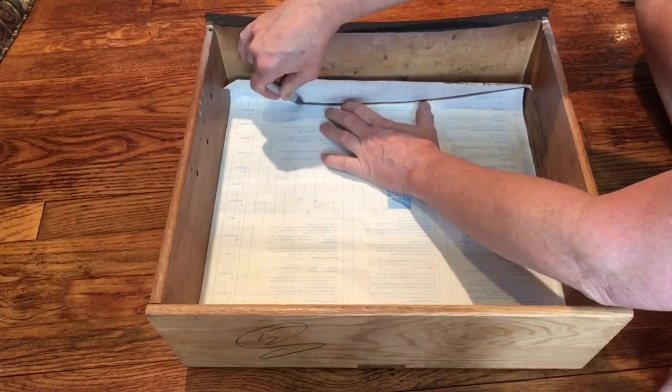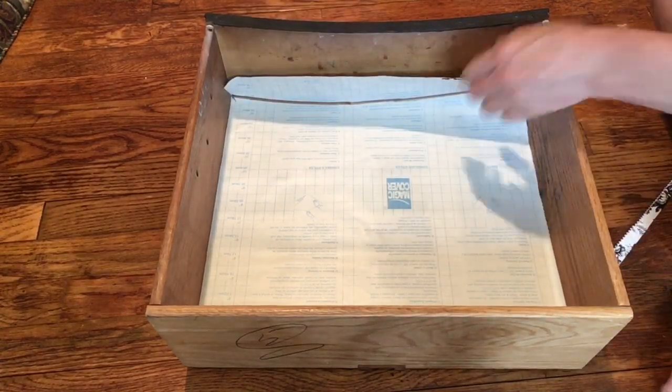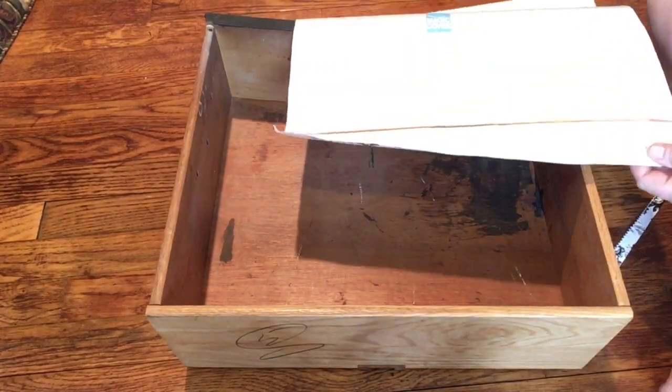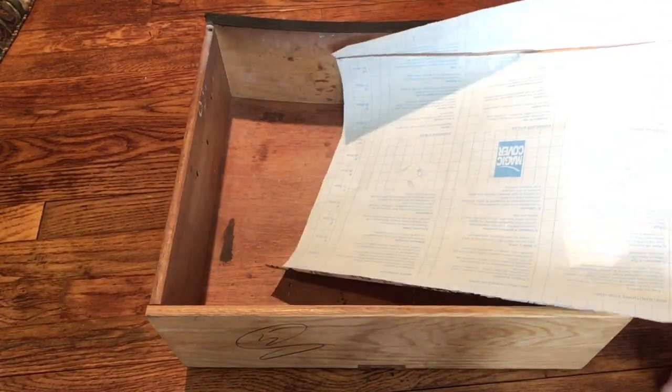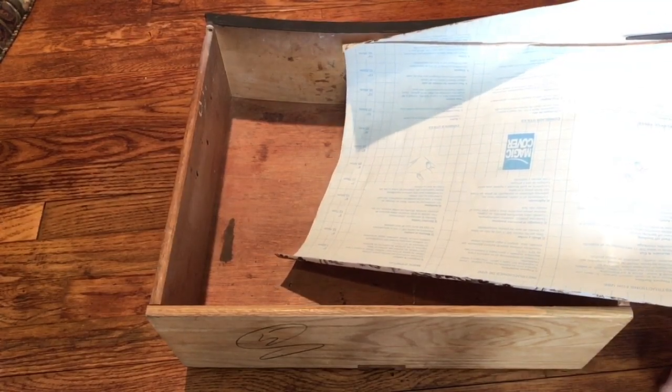This is a curved drawer, obviously. Then I'm going to cut right down the middle of this marker line.